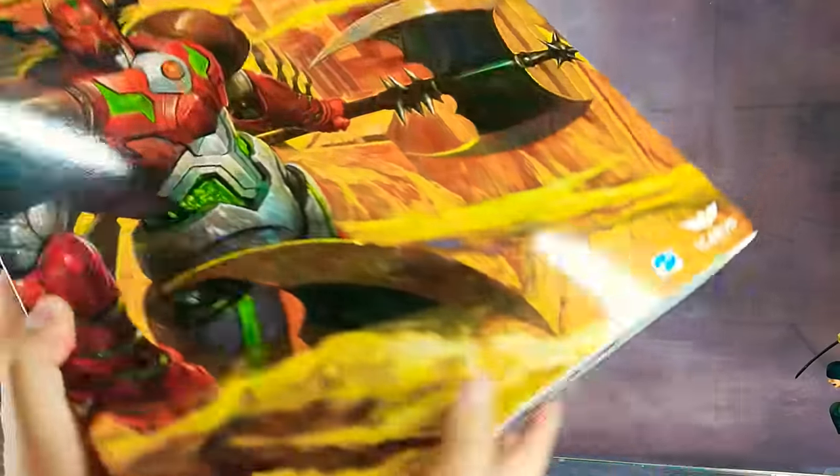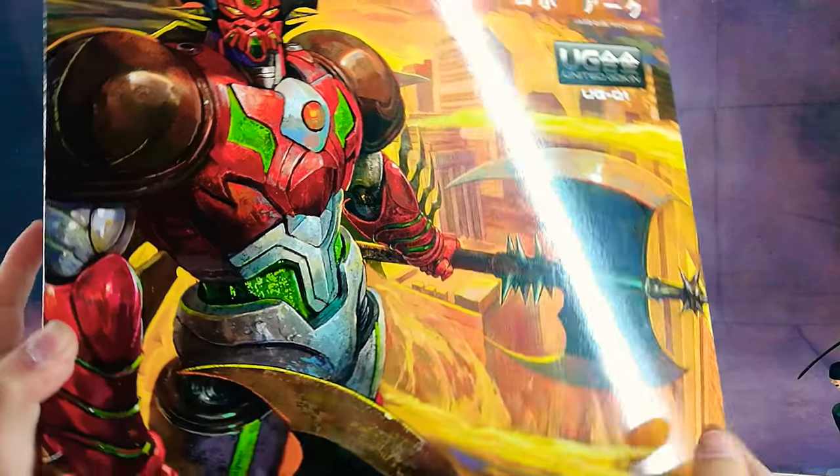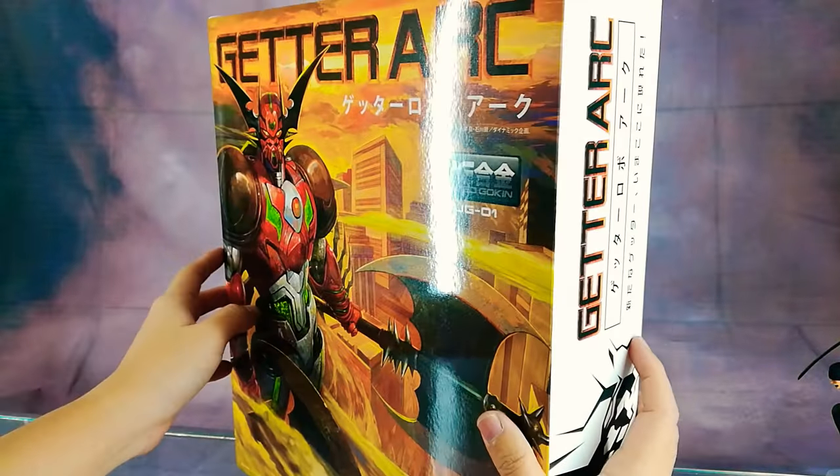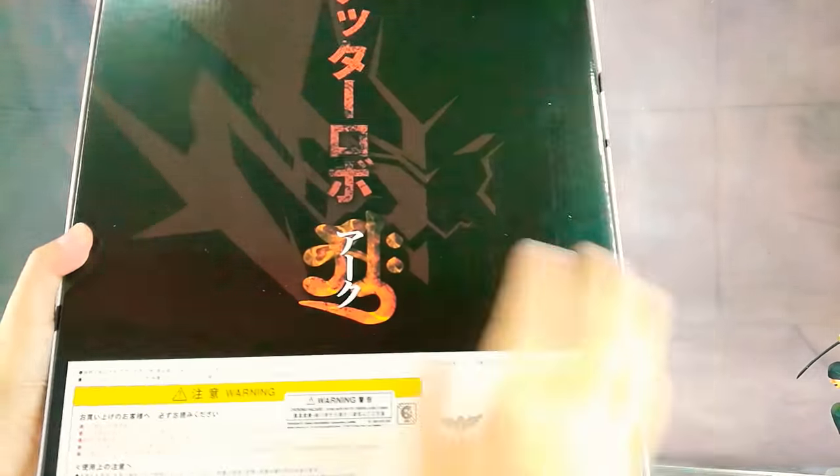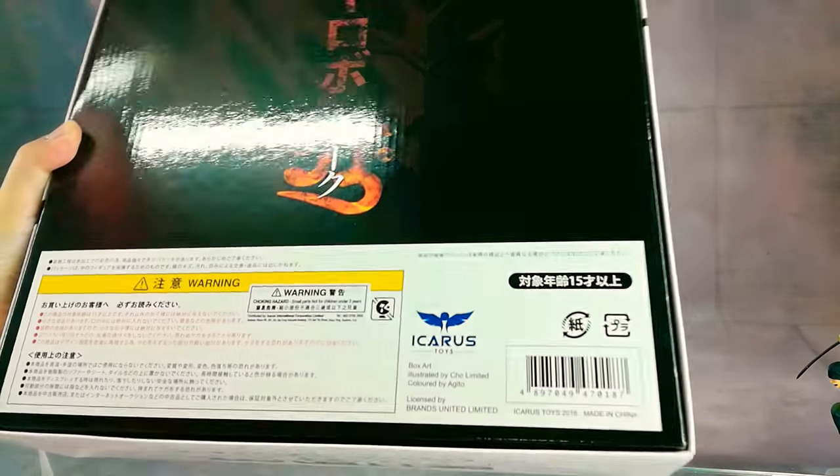The box is huge for this item and differs from the typical Super Robot box. The back of the box is very simple, just logo and warning information.